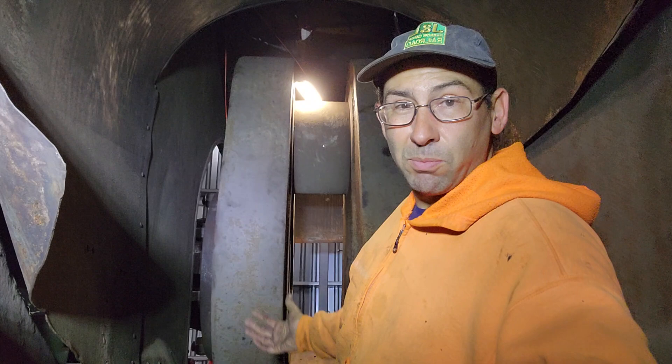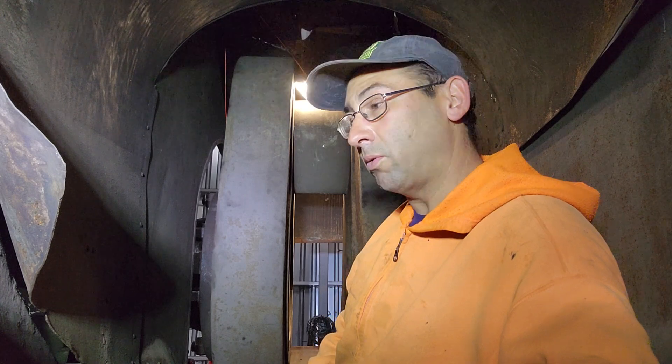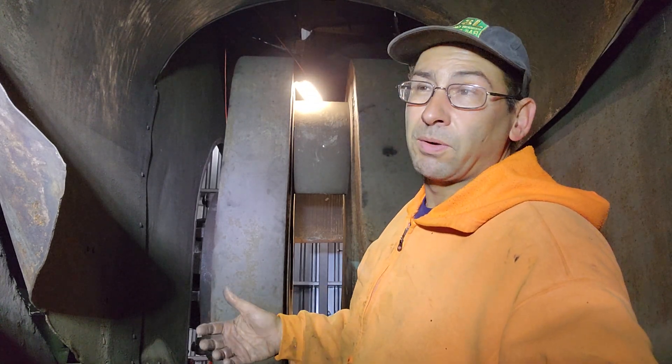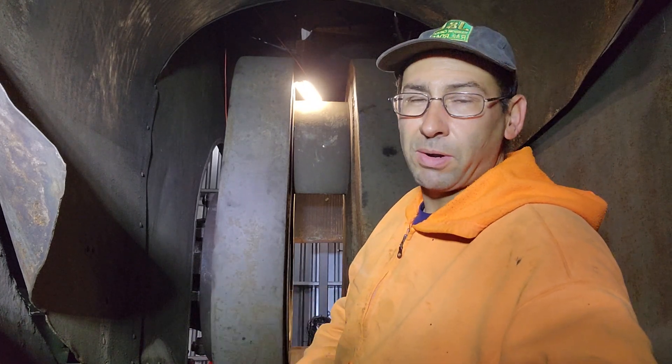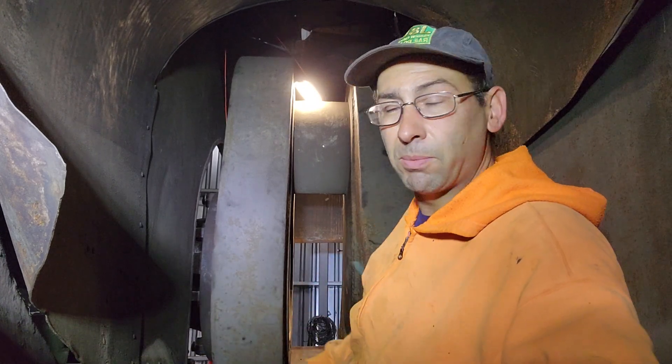As for the babbit metal for the new bearings, I have ingots of babbit that we salvaged out of a steel mill years ago. We also have some of the old babbit that we'll melt out. They recommend that you use no more than 50% of the old babbit when you're doing the bearings, so we'll divvy it up and put some of the old stuff in and then some of the new stuff.